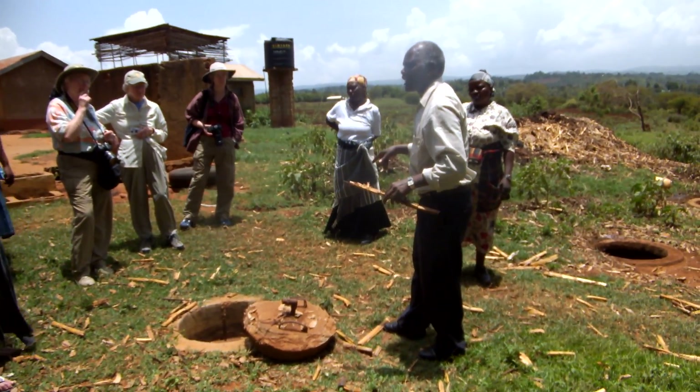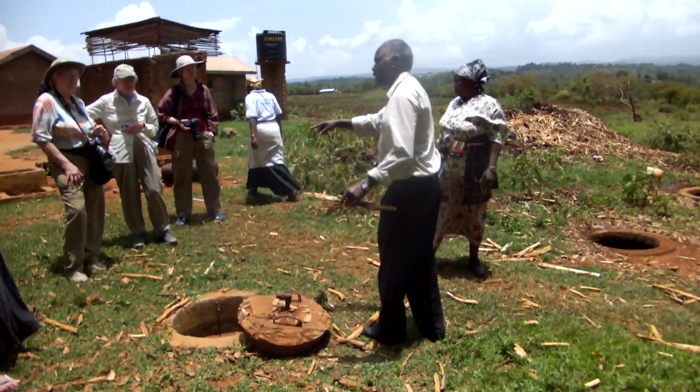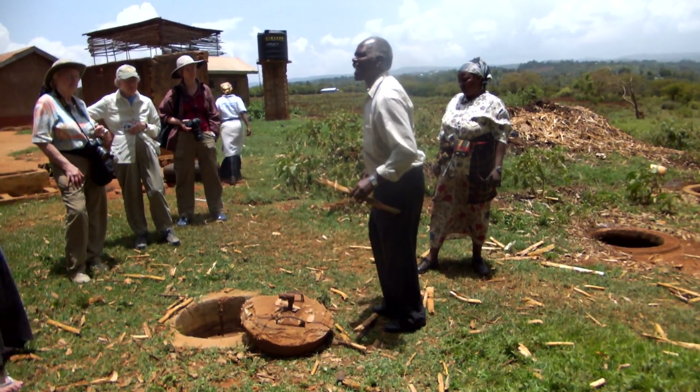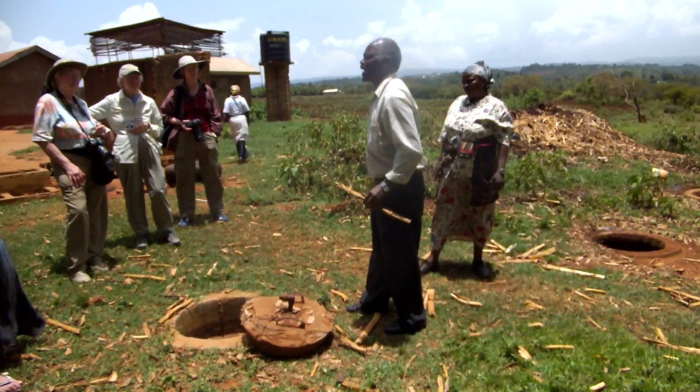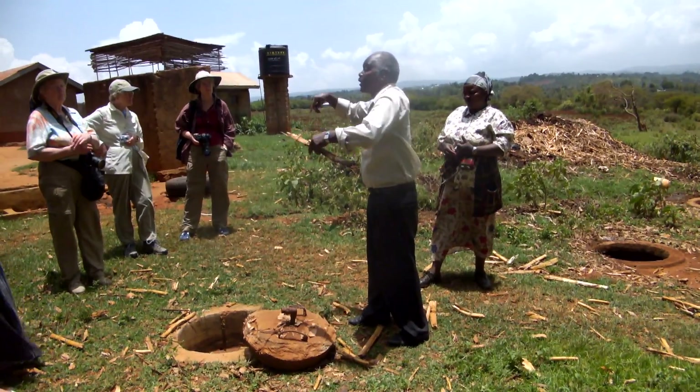From there the construction — first circle, straight building — now comes as if you are building a dome. It comes closer and closer from 15 feet below.